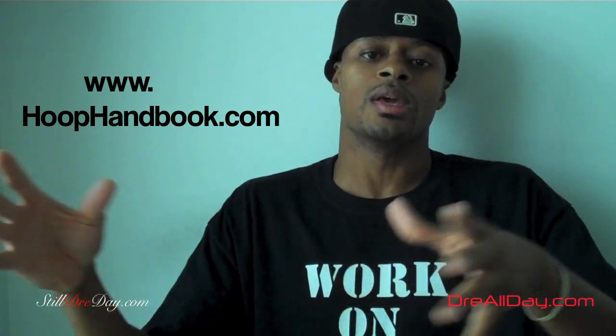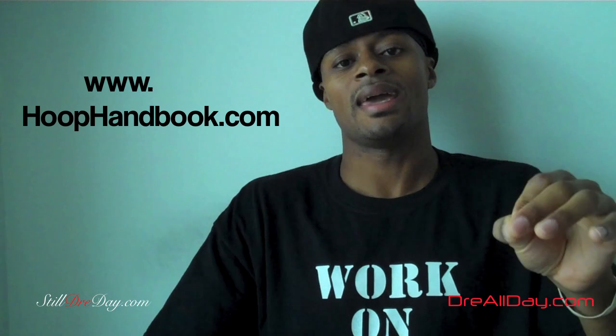Now the way you can get these is one at a time — you can get them for $4.99. You can get any two together for $8.99, or you can get all four, which is the best deal and a package discount, at $15.99. That website is HoopHandbook.com — the link is right down there in the video description.